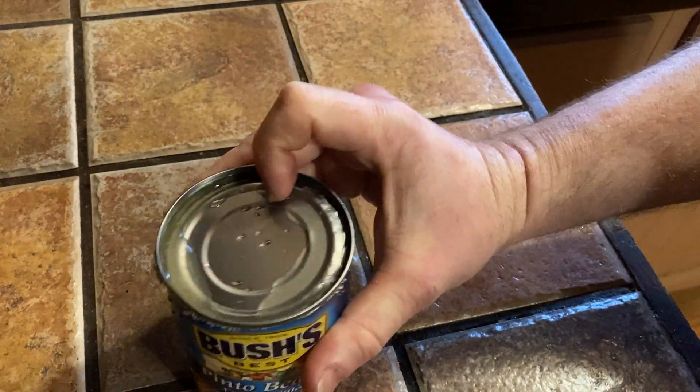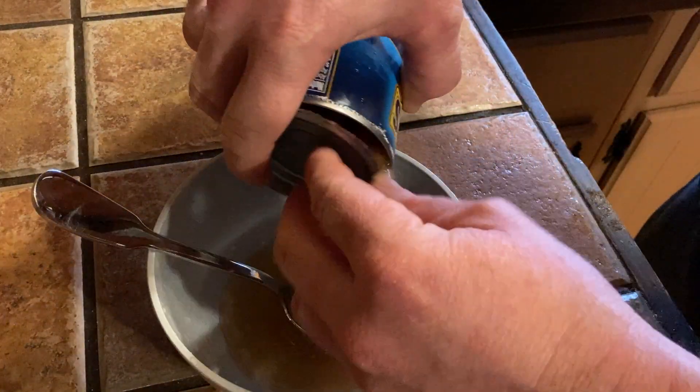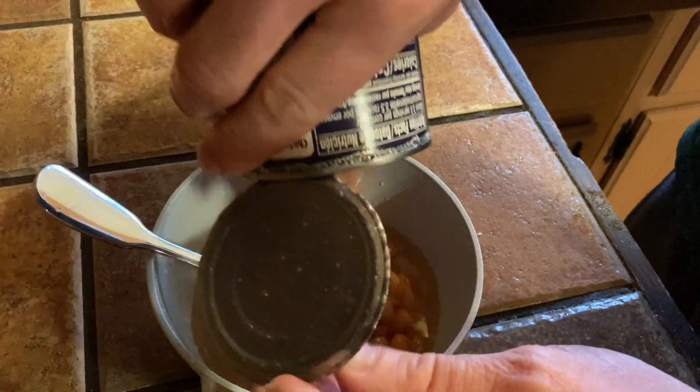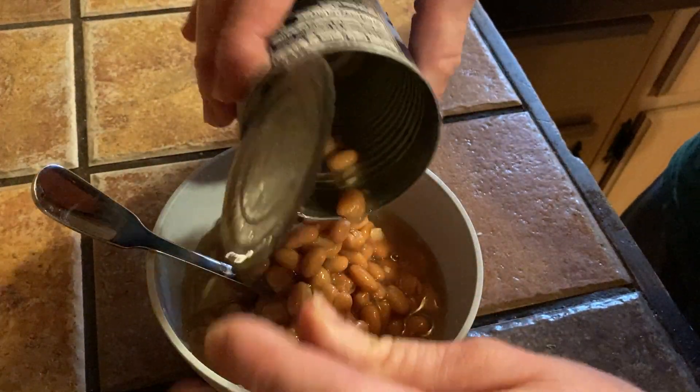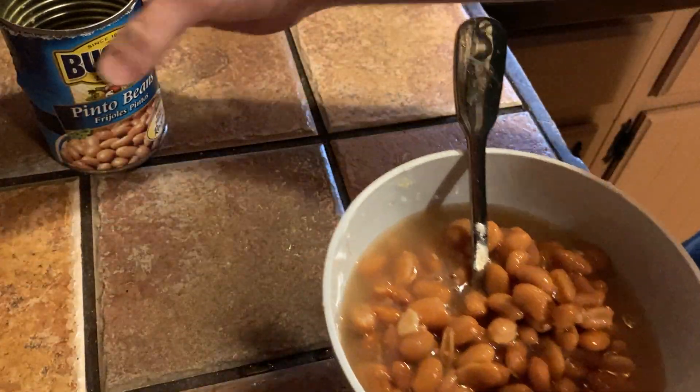I am going to eat the whole can of beans today because this looks delicious. I'm going to go ahead and pour it out here into a bowl so we can see what they look like. Oh yeah, look at that. They smell nice. When I think of Bush's I think of baked beans, but these are pinto beans — a little bit different.